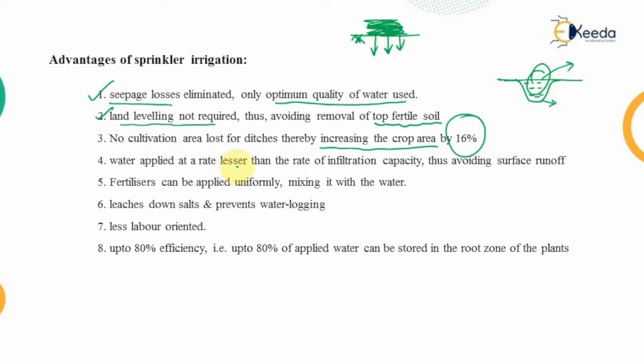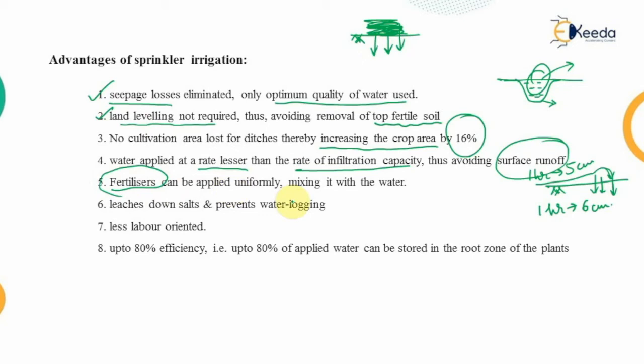Water is applied at a rate lesser than the infiltration capacity — for example, if six centimeters percolates per hour, only five centimeters are applied, ensuring the entire water provided gets completely absorbed, avoiding surface runoff. Another advantage is efficient fertilizer use: fertilizers can be mixed into the water within the pipelines and sprayed uniformly throughout the field.